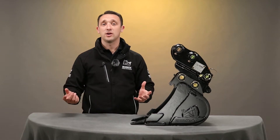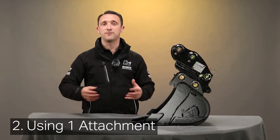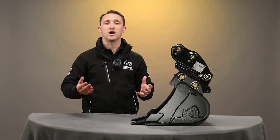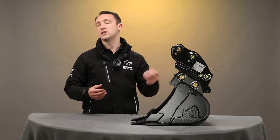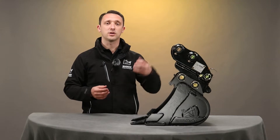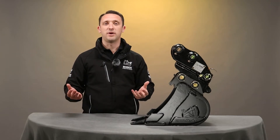The second point is you may just be using one attachment very regularly for the same task over and over again. In this situation, I would normally recommend that a quick hitch is probably not for you, because the cost will not outweigh the benefit.